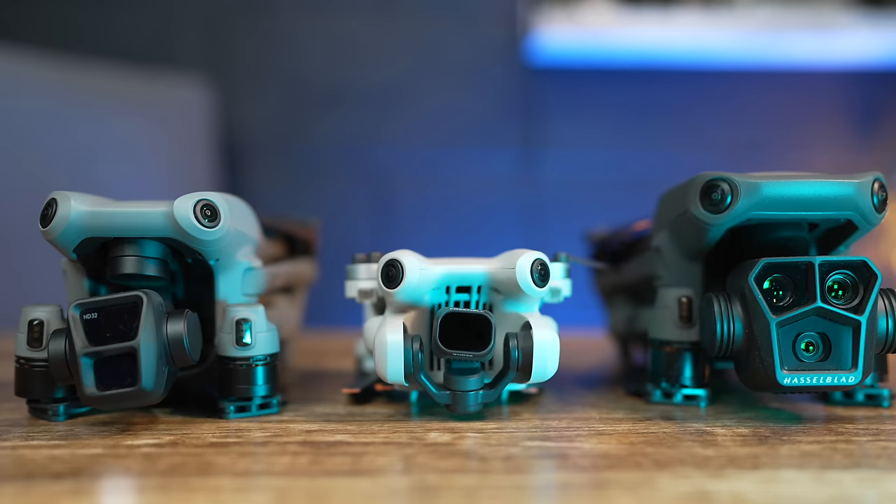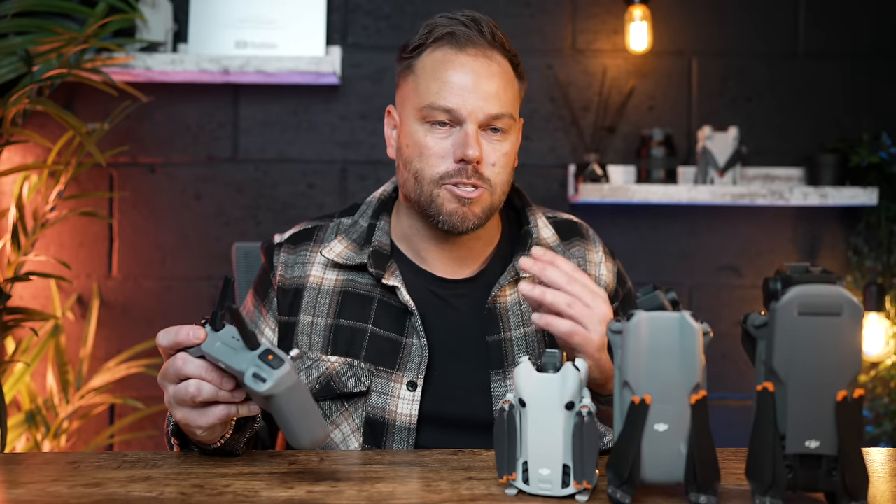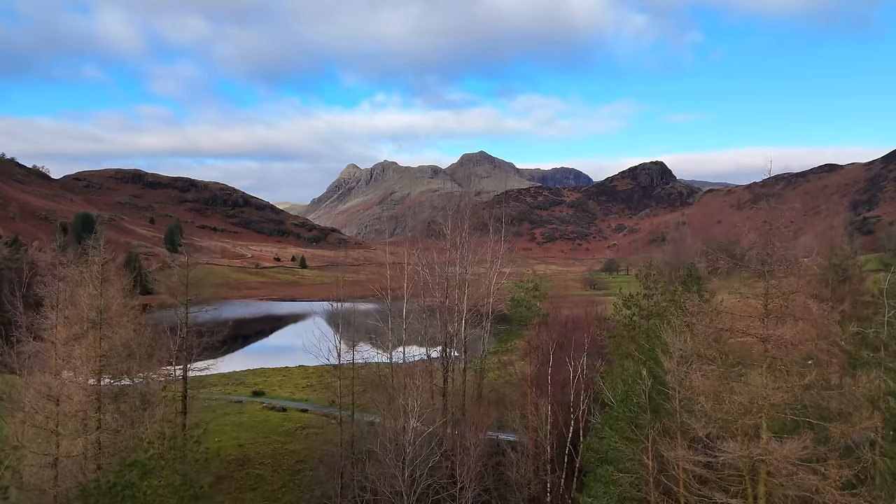By default, out of the factory, there is a setting that you need to change on any of these cinematic drones to make sure that your footage looks as smooth and cinematic as possible. This is super easy to do.